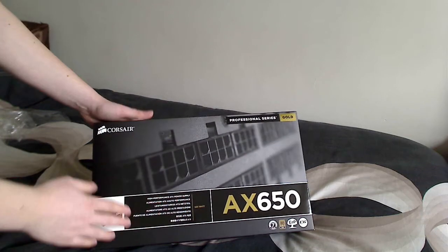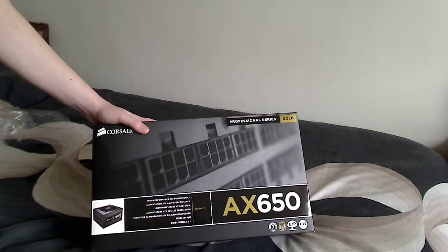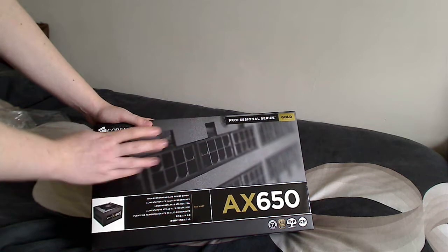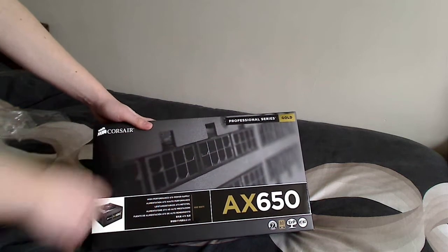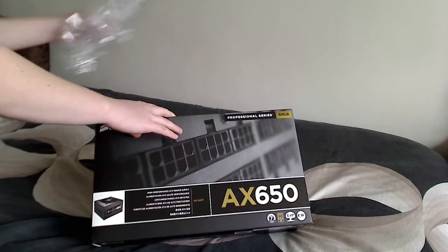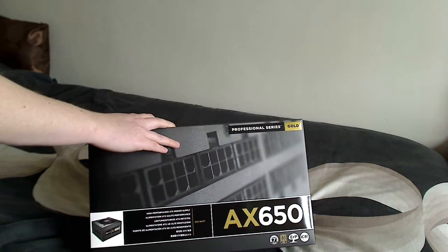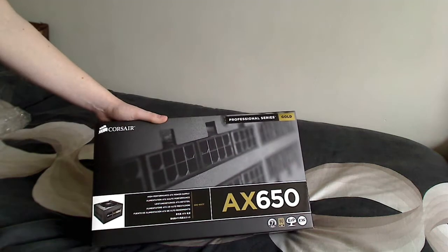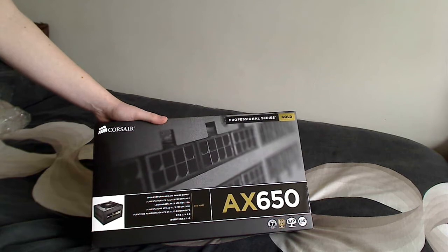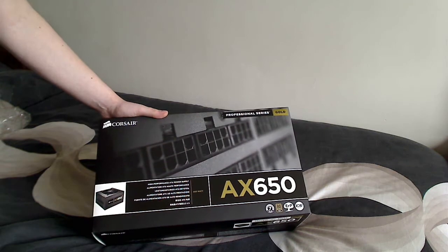Here we have a Corsair Professional Series Gold AX650 and we're going to do an unboxing of this today. I've already taken off the plastic from around the outside as I've already had a little look in, but I haven't touched anything else — nothing's been untied or anything. I've just opened the box to make it a bit quicker to get in.